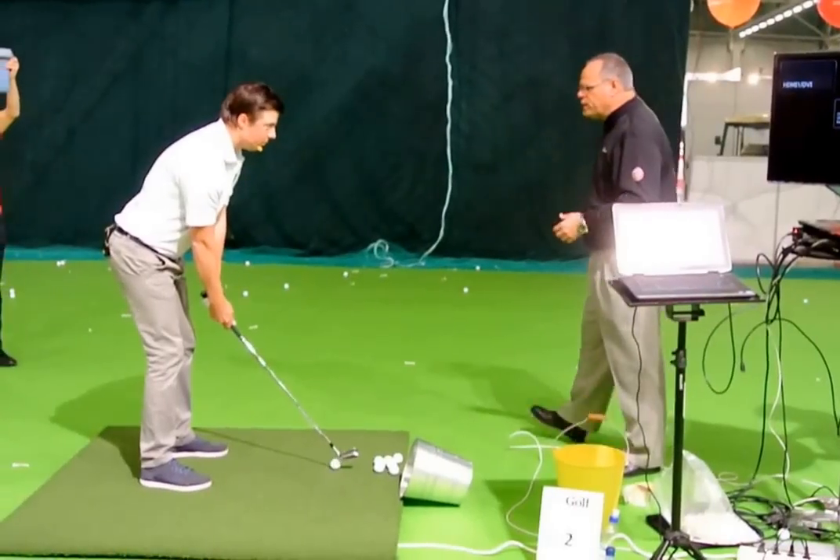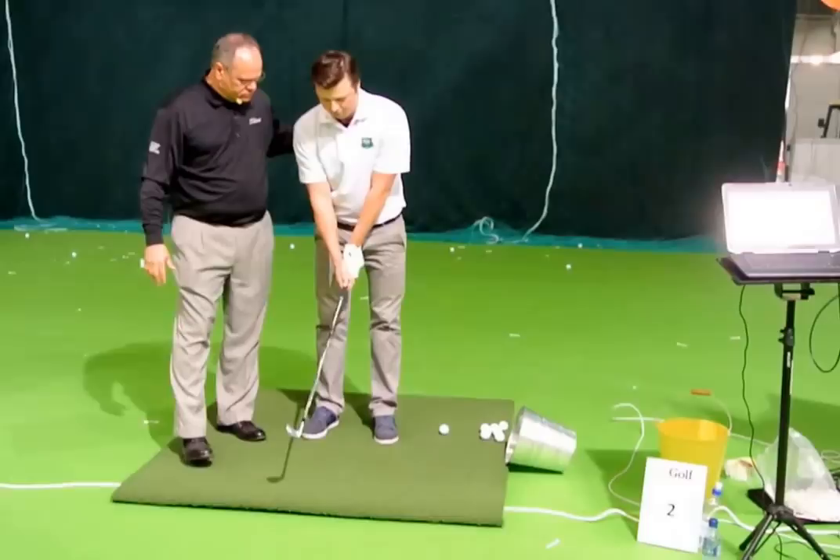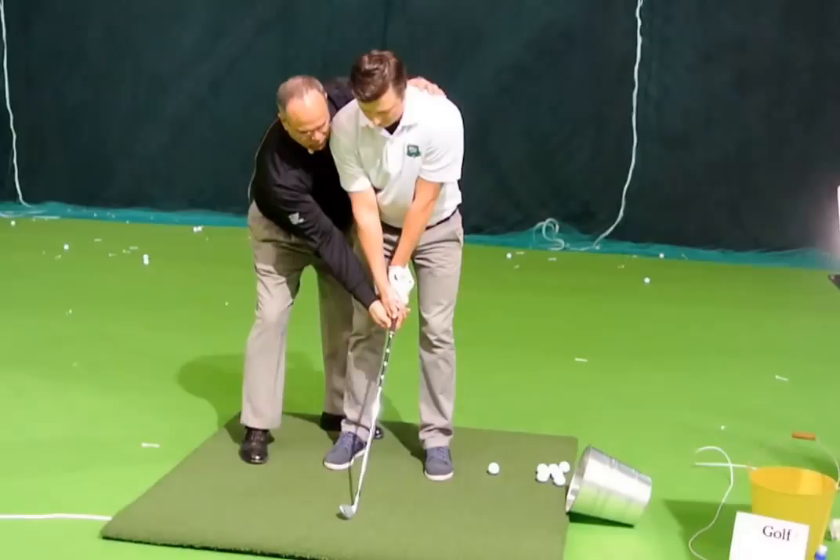He has a very good grip. Let's go ahead and turn to the crowd for a second, now that I see it. If everybody can see that, we'll put the club on the ground. His hands are turned to the right a little bit more than maybe they should, which would make him very susceptible to delivering the club face in a closed position, like this.